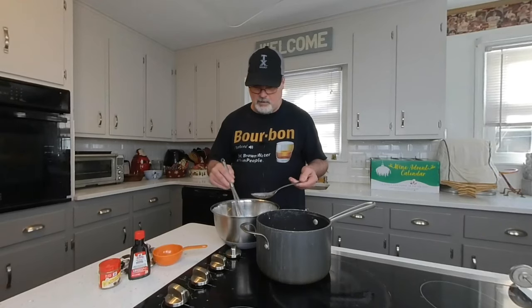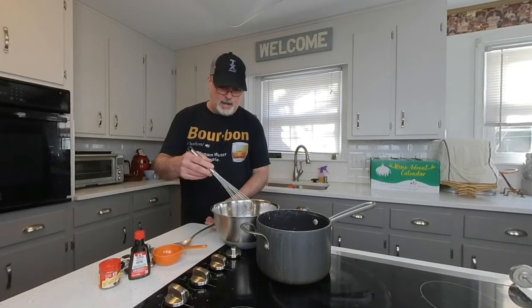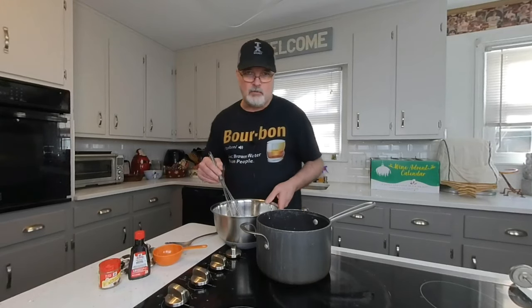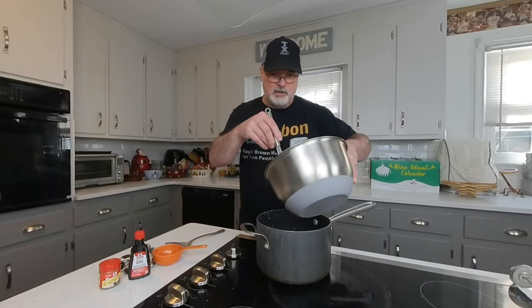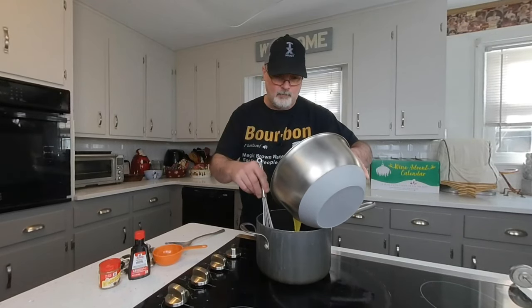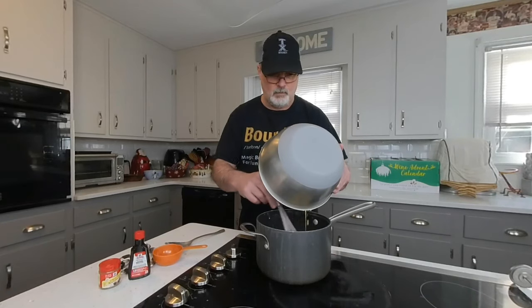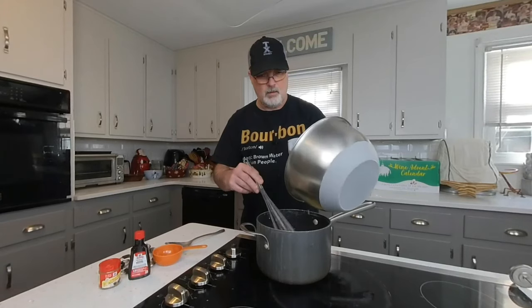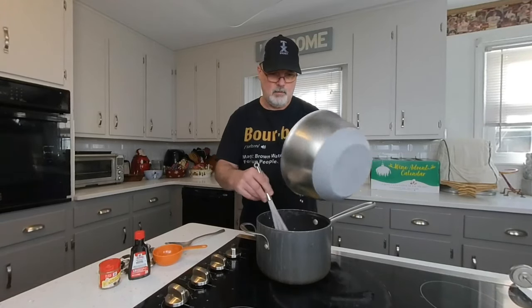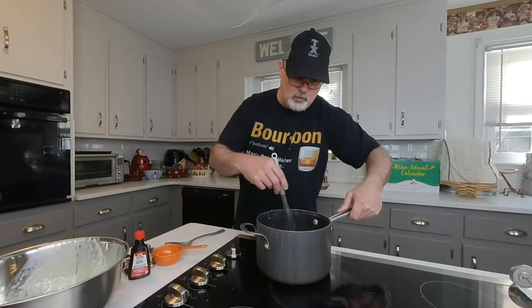My eggs are tempered pretty well — they're very thin now. I've got about three-quarters of the mixture added. I'm now going to dump this back into the pot and get it all incorporated really well.